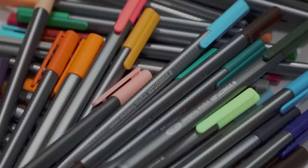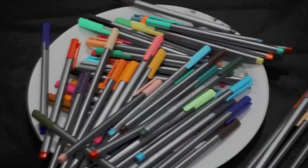This is like a set from the United States — there's a bunch of colored fine liner pens. They are from Staedtler, which is a very well-known brand from Germany. But to be honest, I don't usually use them.